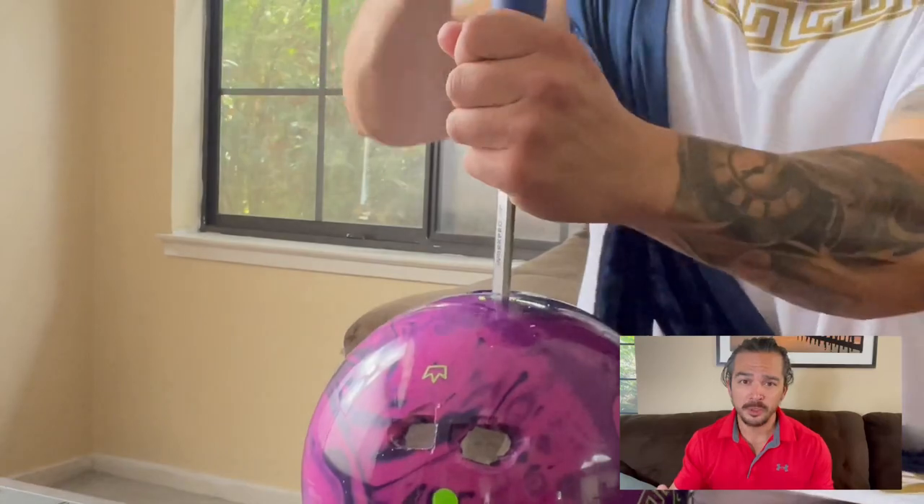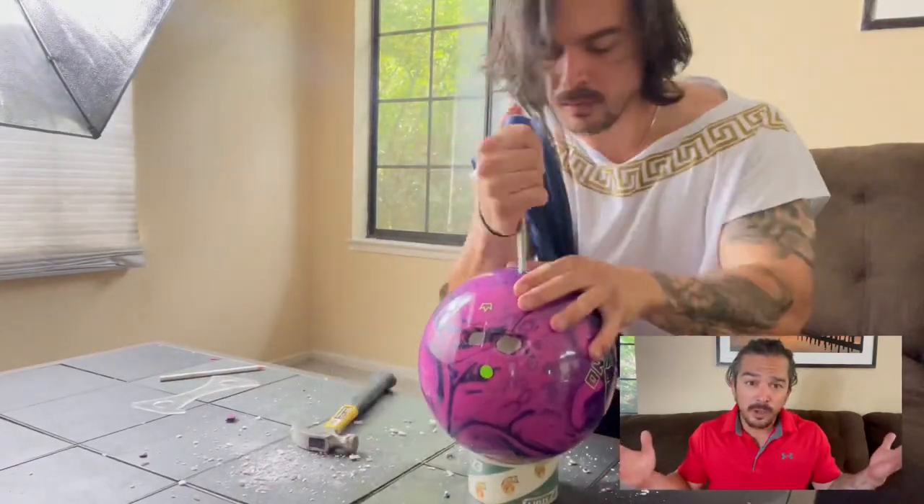I would imagine it's worse than watching paint dry, although I am in a toga so maybe it's kind of funny. I wouldn't watch it, but if you happen to be one of those guys who enjoys watching someone in a toga drilling bowling balls with a hammer and chisel for an hour straight with no talking, no music, and nothing else — go ahead and check that out, because it's there, and I've heard of worse things people watch.